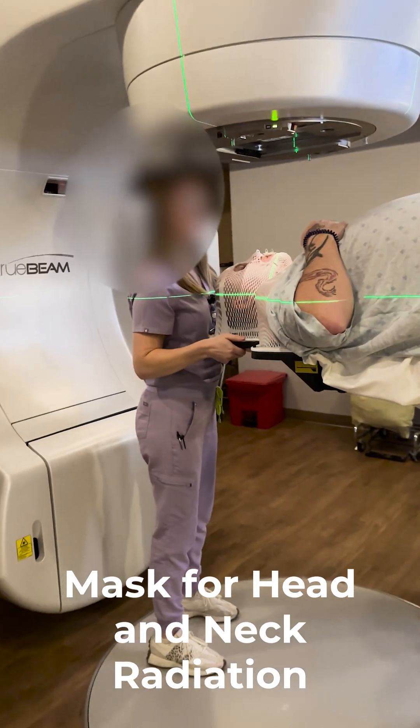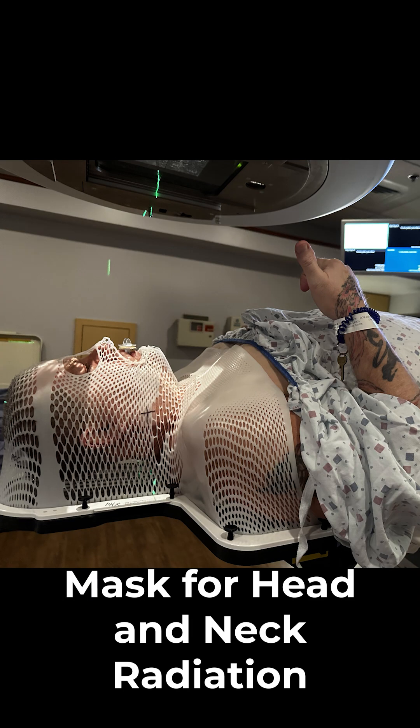They double-check everything, make the machine line up perfectly, and then after that it takes about one minute to do the actual radiation. Total time from start to finish is less than 10 minutes.